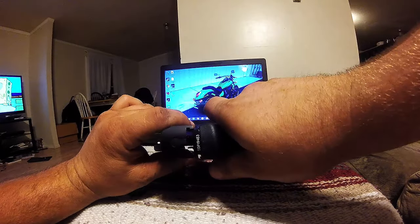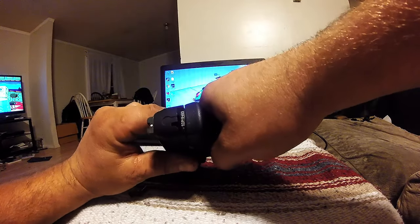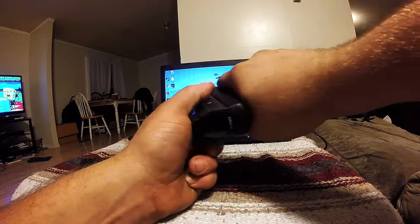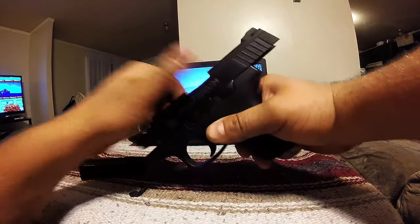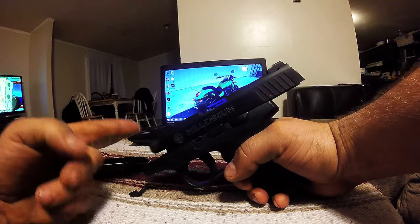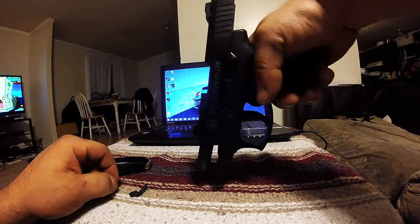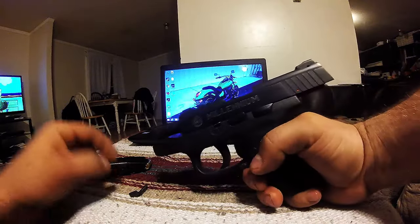Slide it back on. Cock it back. Now you want to make sure this barrel is down — you should do it down like this. If you don't, I'll show you what happens.